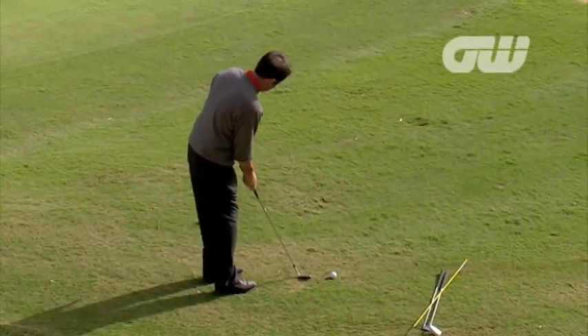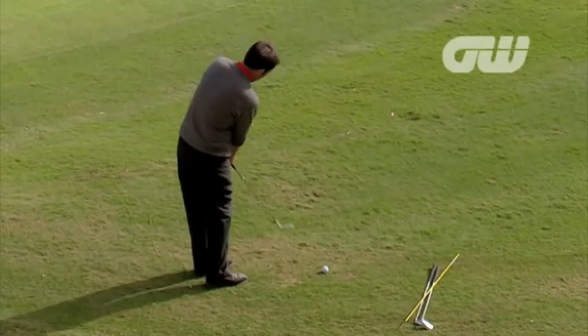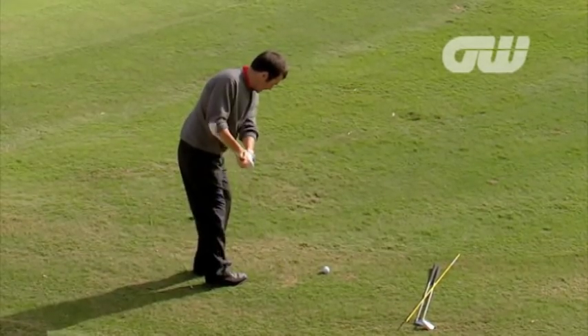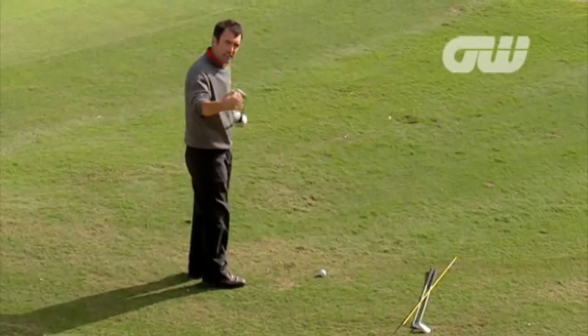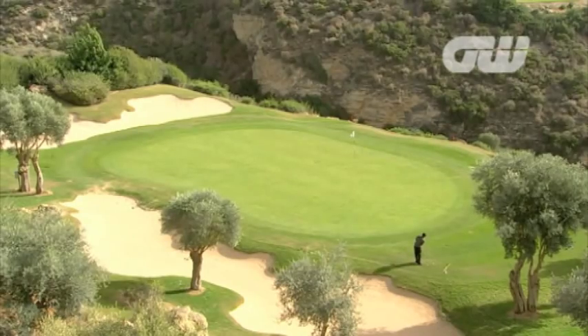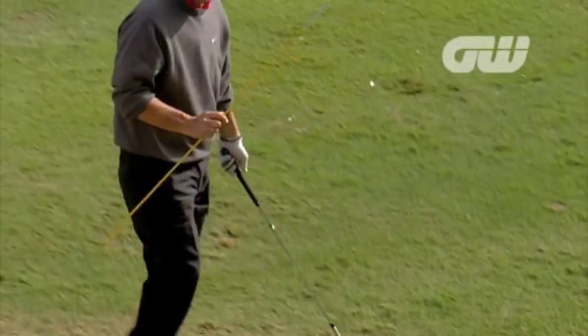Technically, what I'm trying to do is keep my weight on my left side and hit it with the turn of my body. I don't want to use my hands - I'm actually just trying to engage my centre and hit with the turn, use very little hands. The feeling is that I'm using the back of the club, using the bounce of the club in order to make contact.